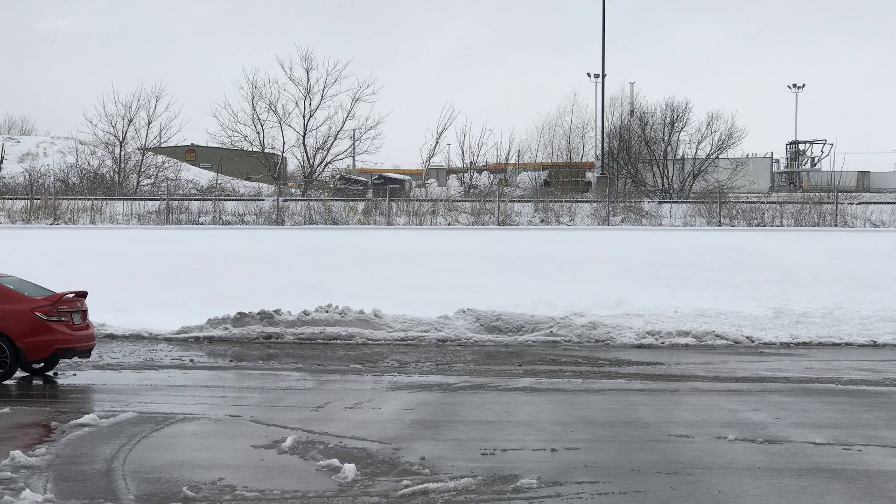We were in the 70s just two days ago. Guys were out on their motorcycles, driving around with the windows down. We had grass and now it's Friday. Take a look out of our garage door here — back to winter. So thanks a lot, mother nature, but at least it's Friday. All right, let's get into this.